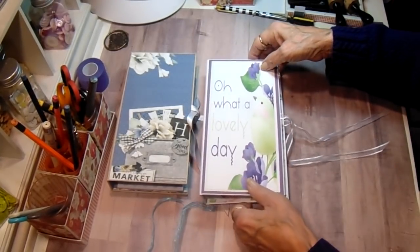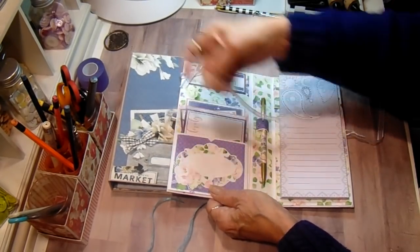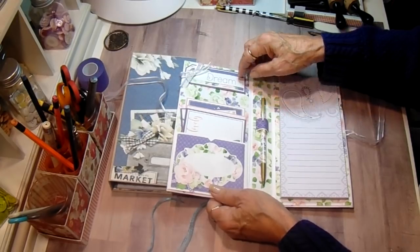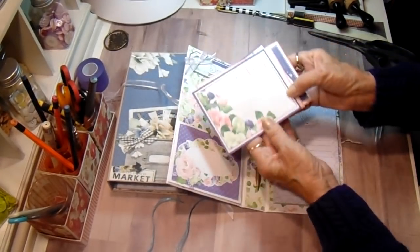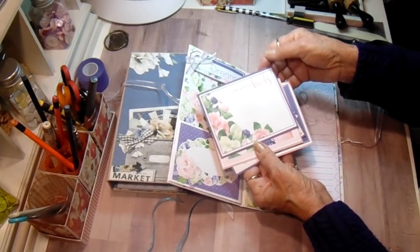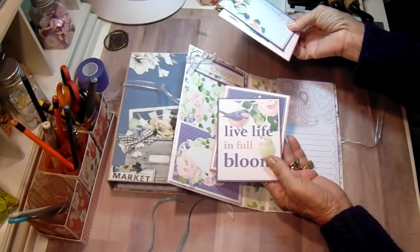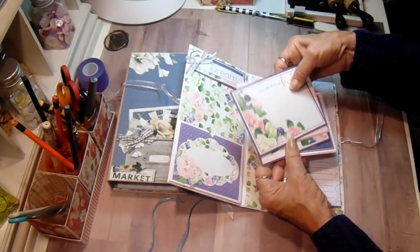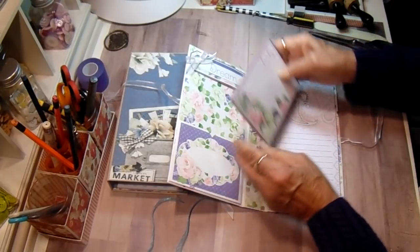These are going to be their Christmas gifts. On the inside hers is the same layout. Her tag says 'dream' and in the pocket she has four cards: 'you make all things lovely,' 'the earth laughs in flowers,' 'live life in full bloom,' and 'always let your heart sing.' Just the prettiest cards.